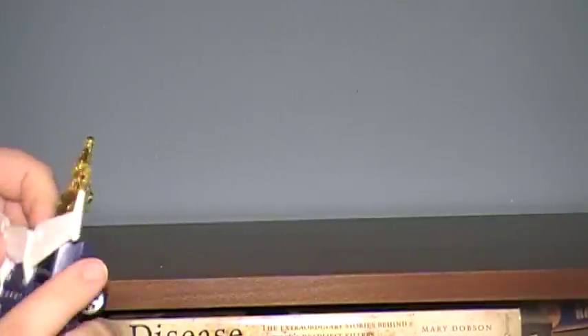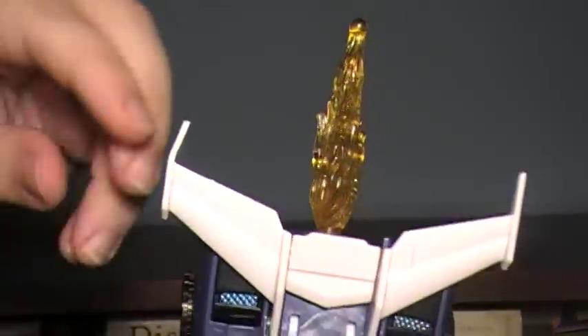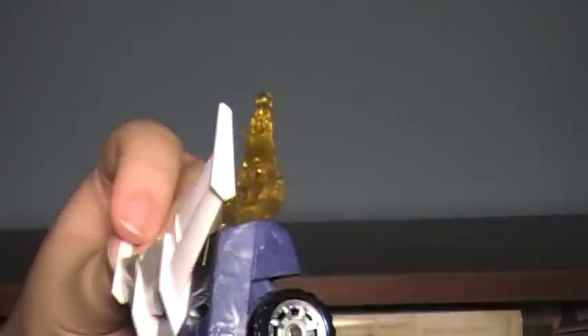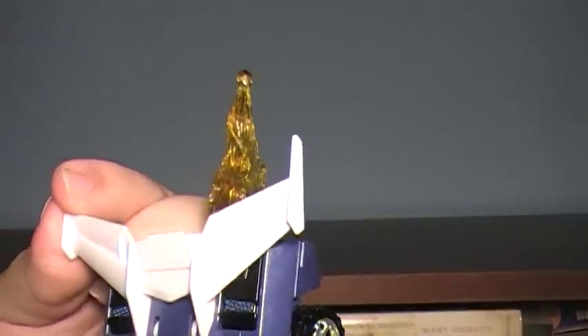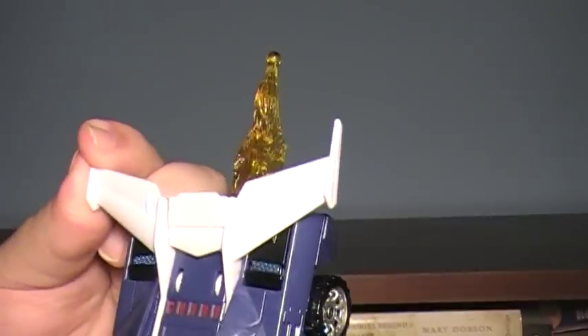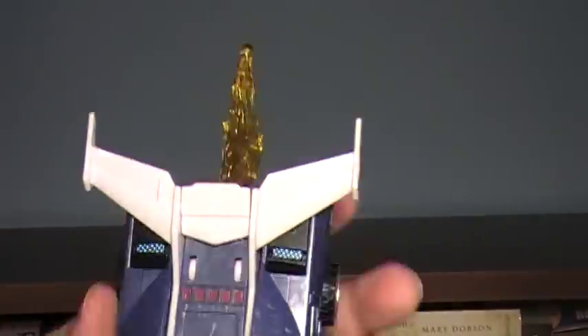I do have a problem with the way this was packaged. Since it's just in a box that, in my opinion, is too small for it, it's left one of the ends of the spoiler really bent. You can compare the other side — straight versus really bent. I don't know how easy it will be to fix that, but just be cautious. The way they've shipped it in a tiny box, that may be bent on yours.